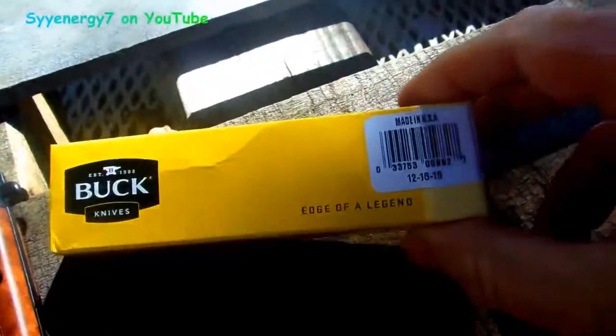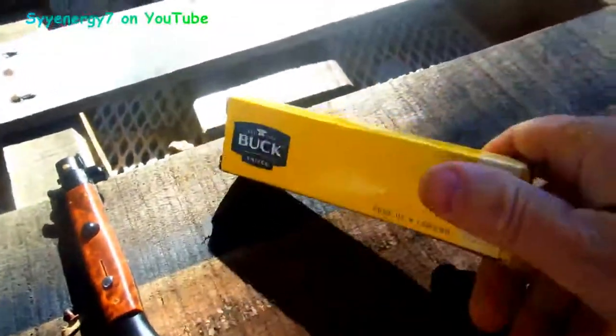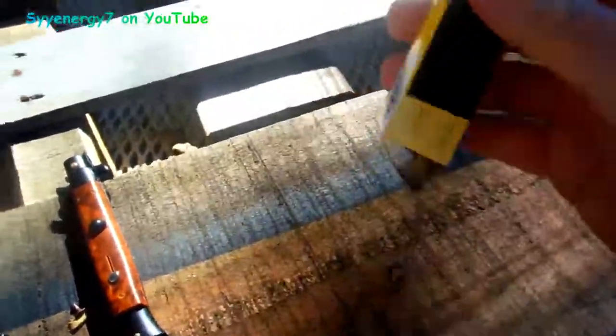This is the Buck Quickfire. It's made in the USA, and it really lives up to its name — Quickfire — there's no doubt about it, because it takes nothing to open this up.